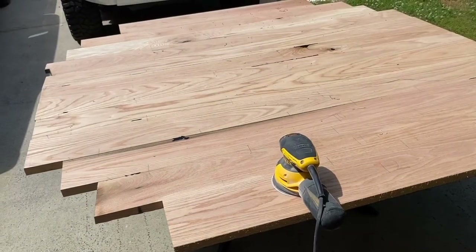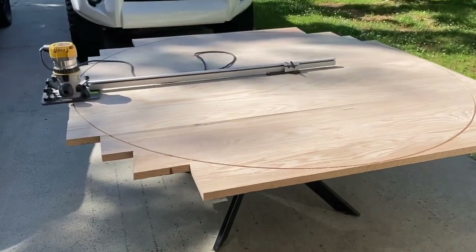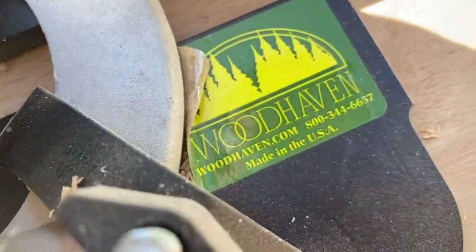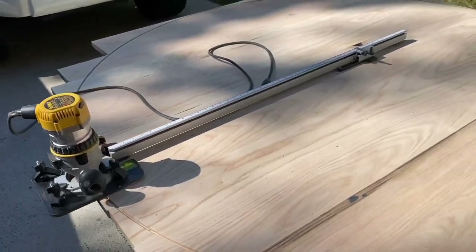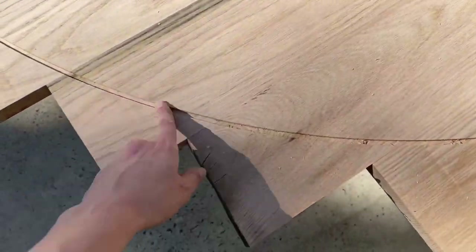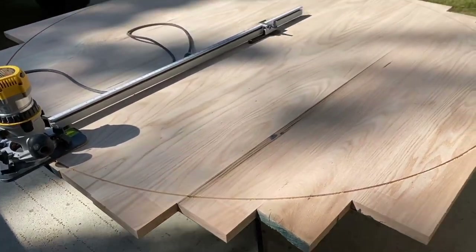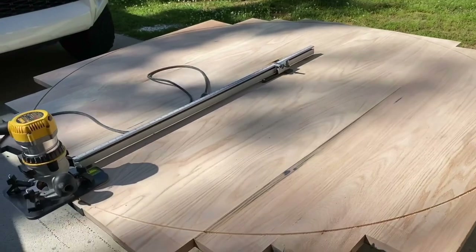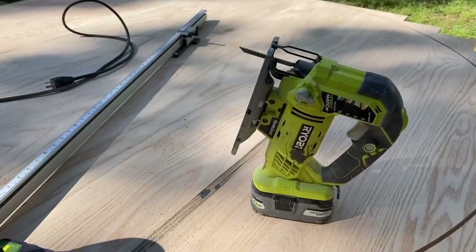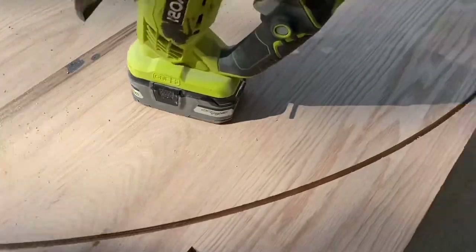I'm going to sand with 80 grit first, then move to 120, then 150, then 220 grit before applying the finish. After sanding with 80 grit, I pull out my circle jig from Woodhaven and mount my plunge router to it, making one eighth inch passes. I use my shop vac to vacuum out as much as possible from the groove, and I do that until the entire round top is cut out.